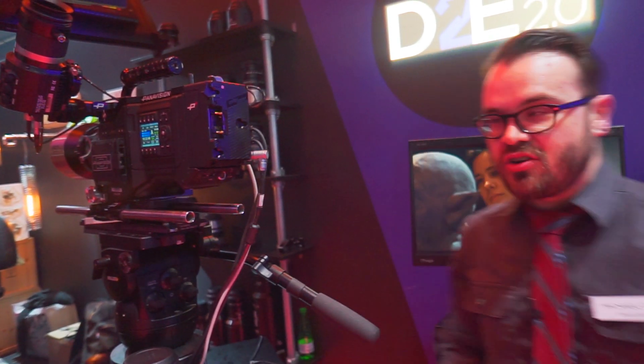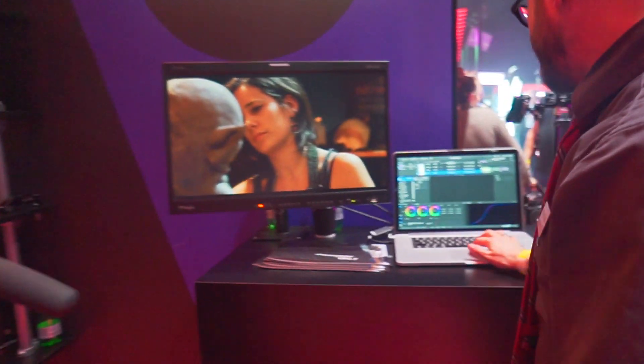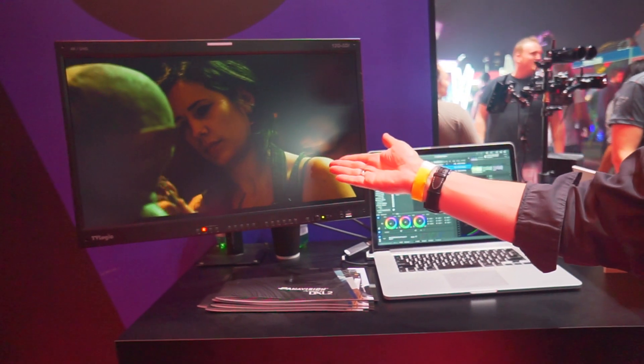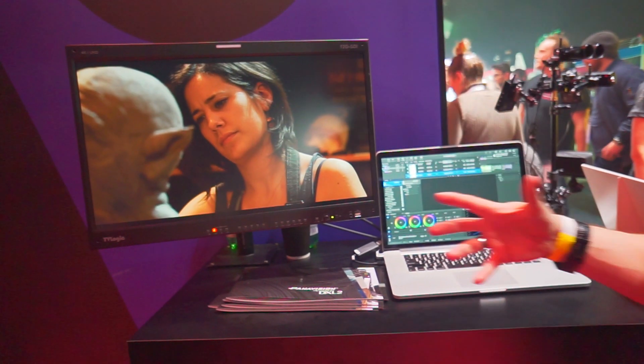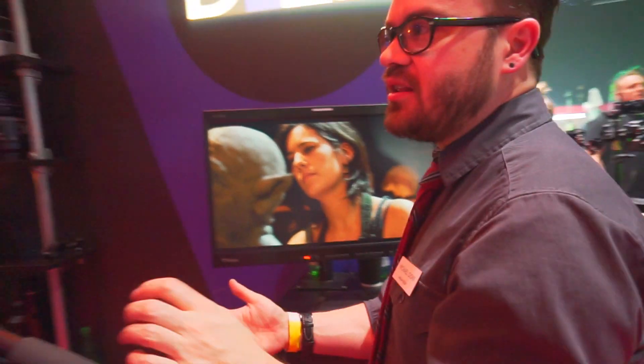It also has wireless color correction, so I can go through on a computer and apply a totally different look and it would apply that to the camera. You can do that wirelessly or with a cable, and you can set your own looks with a computer and feed those to the camera, giving you a lot of custom looks.